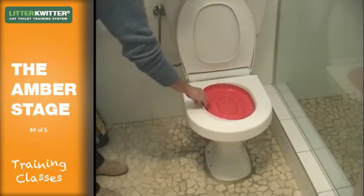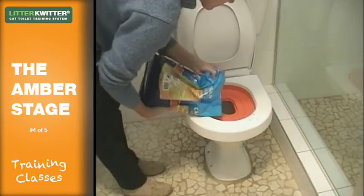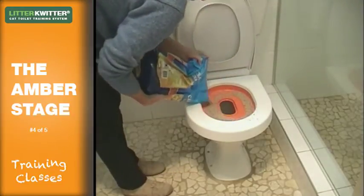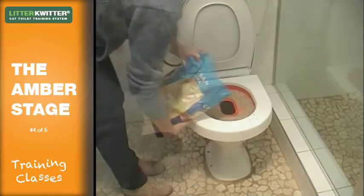Remove the red training disc. Replace it with the amber training disc and fill with three or so cups of litter. Put the litter around the outside of the amber disc to cover the outer ridge. The inner ridge will help stop litter falling into the toilet pan.